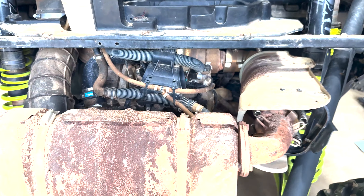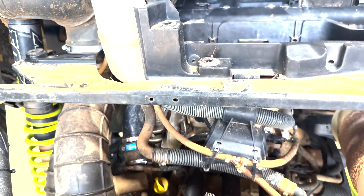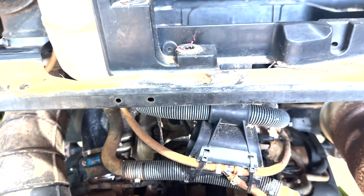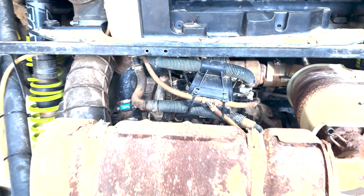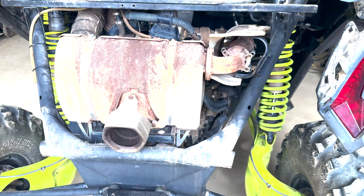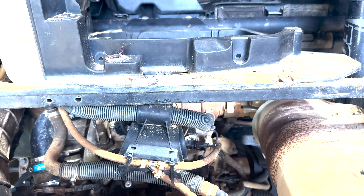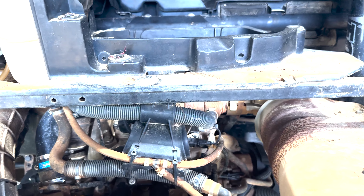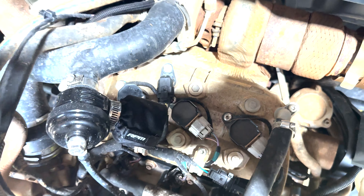We got the bed off — let me get a little closer in depth with it. I'm gonna end up snatching all this off too just so we can get clear access. The muffler's gonna come off. Like I said, we're just gonna get everything out of the way so we can get directly to it and make this easy. That's the valve cover right there — that's what we've got to get to.